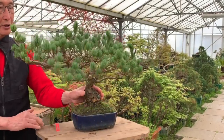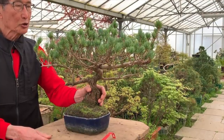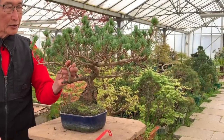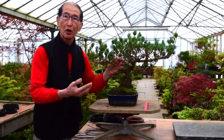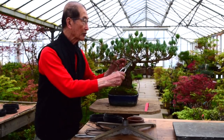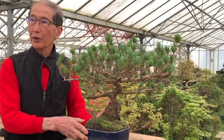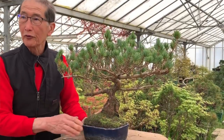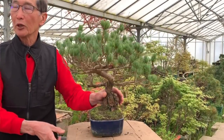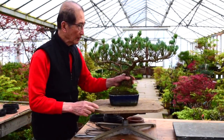Many people would give their right arm for a tree like this. It certainly looks like a bonsai, but those who are more discerning will know that this is not as it should be. One of the reasons why I like doing bonsai is that it is very much a problem-solving exercise. Coming from a scientific background with an inquisitive mind, I always look at each bonsai as a challenge — a problem to solve. And when you have a problem, you've got to find the solution. I always believe that whatever problem you have, there will be more than one solution.